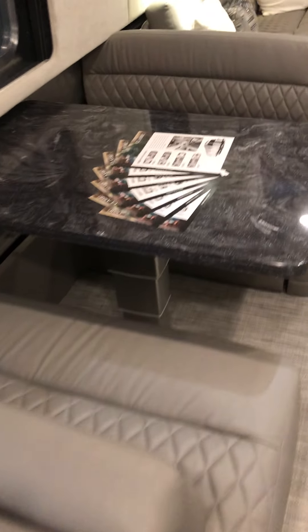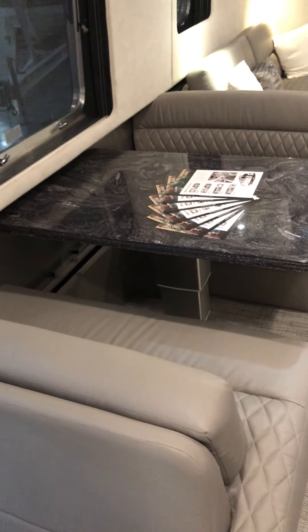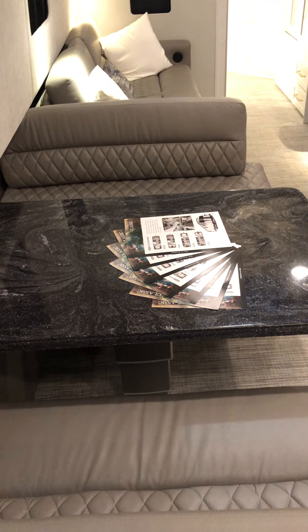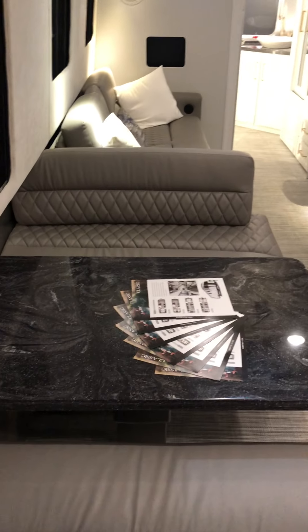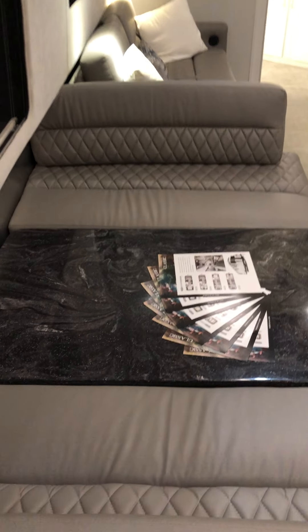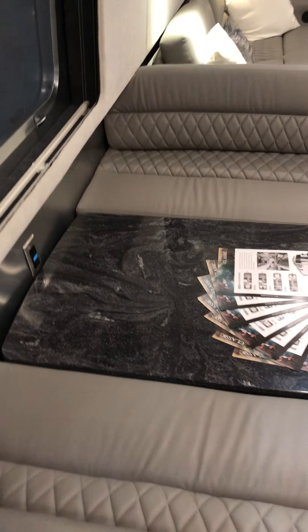This dinette right here is the most comfortable ultra leather you'll ever sit on — hands down the finest furniture you'll ever find in any RV. Now this right here does turn into a bed; there's a button right here and this table is electric. With the push of a button this table will lower, then it comes with two more cushions which are currently stored in the bathroom closet. You'll place them across this table to make your bed — one cushion here, one cushion there — and it'll be a full bed right there.